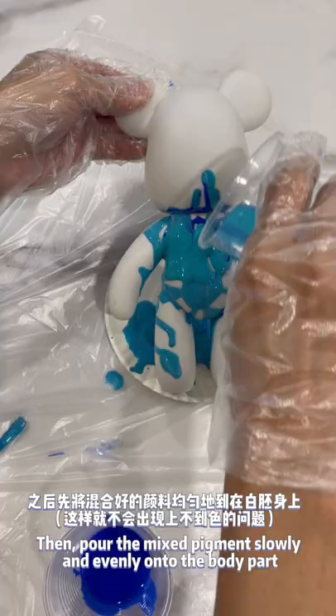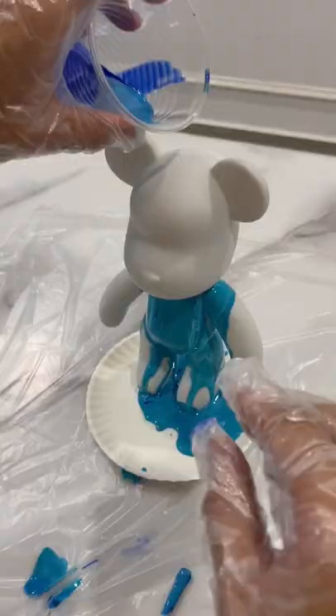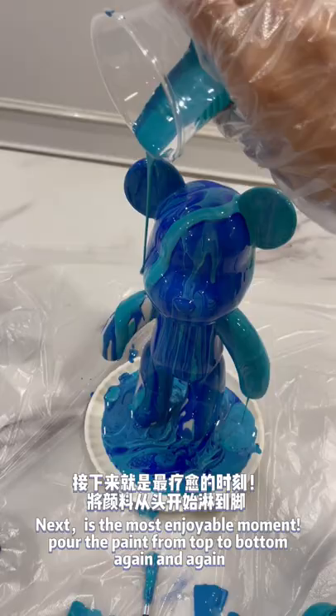Then pour the mixed pigments slowly and evenly onto the body part. Next is the most enjoyable moment — pour the paint from top to bottom again and again.